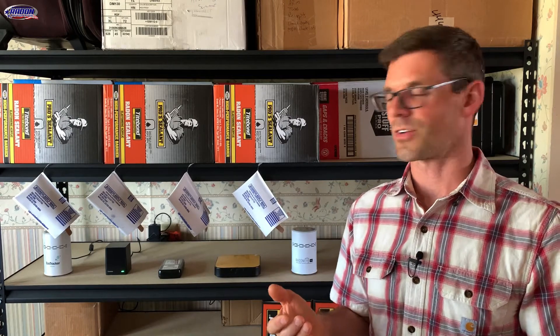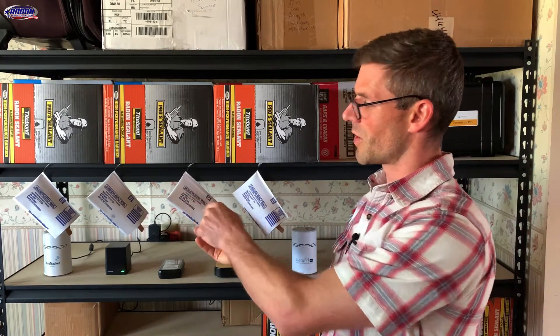One thing to keep in mind before sending your air check test kits back to the lab is that you want to make sure you send it to the correct address. This is a P.O. box, and that's fine if you're using the United States Postal Service. However, if you are using FedEx or UPS they will not send to a P.O. box, so you're going to have to keep the instructions handy as they have the FedEx and UPS address that you will need.